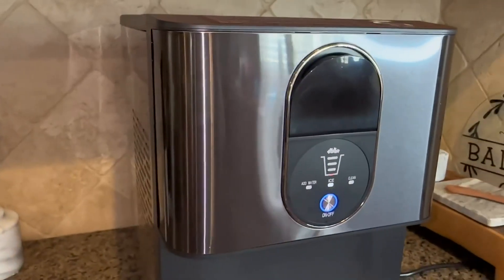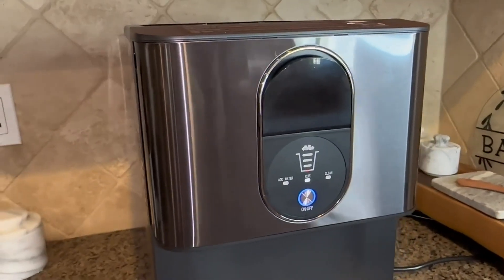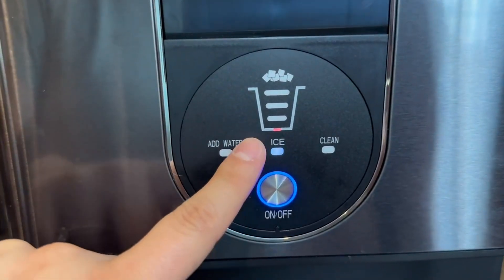As soon as you turn it on, the water starts filling up the tray and making ice cubes. This button indicates that the ice maker is on and it's making the ice right now. This will light up so that you can see that it's making ice.